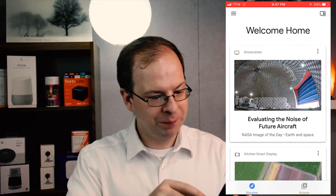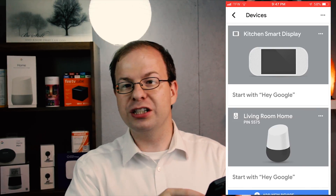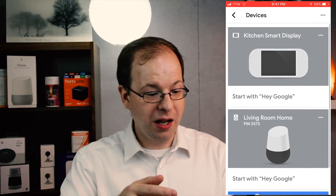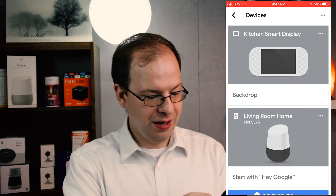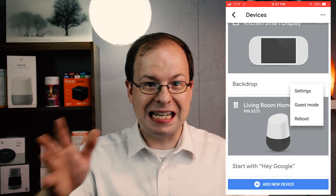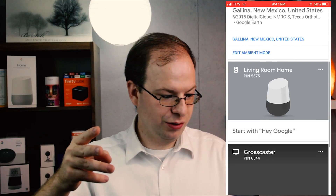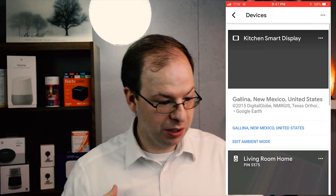What you want to do is grab your mobile device or whatever device you're going to be using, and make sure you are on the same network like everything else. Go open your Google Home app, go to the devices and you'll see all your different devices. Pick your device that you would like to change how it sounds — we will grab the Home for now. It does this for any of the Google Home Mini, the Home, the Max, your Kitchen Smart Display.